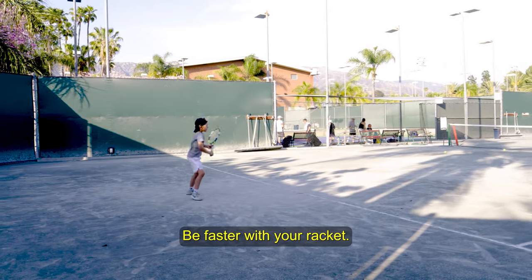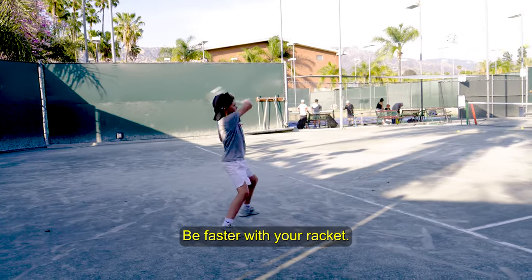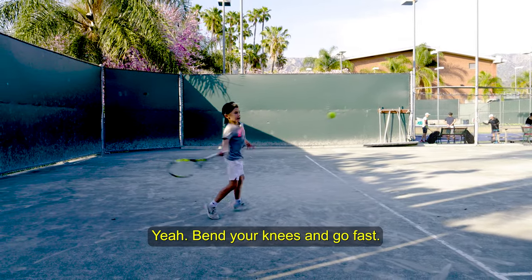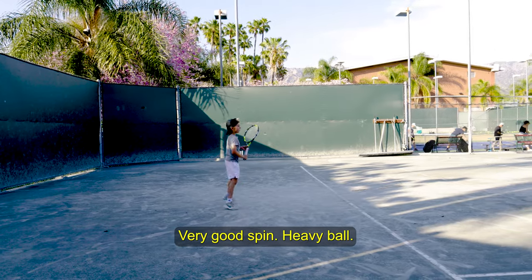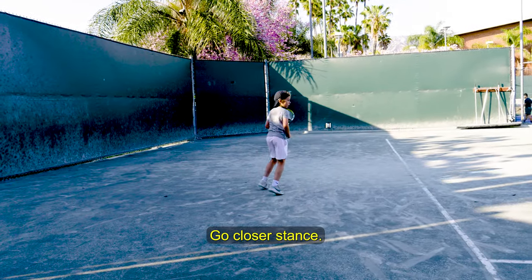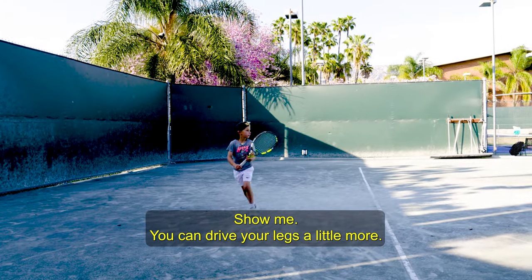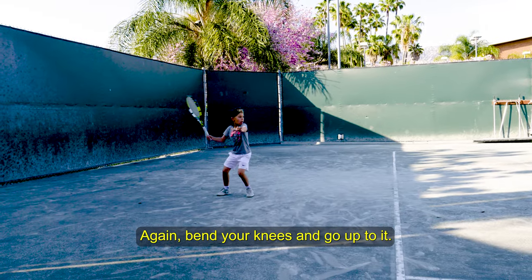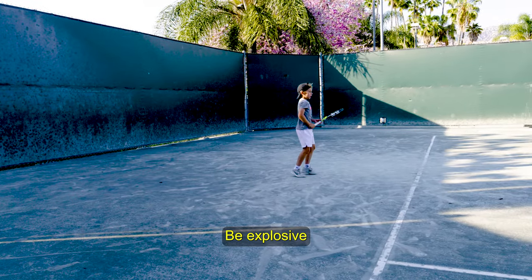Be faster with your racket. Bravo. Can you go faster? Yeah. Bend your knees and go fast. Very good spin — heavy ball. Closer stance. Show me if you can drive your legs a little more. Bend your knees and go up to it. Very good. Be explosive.